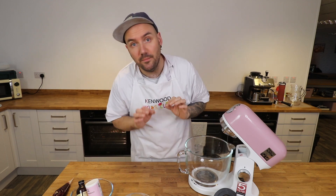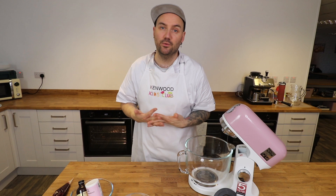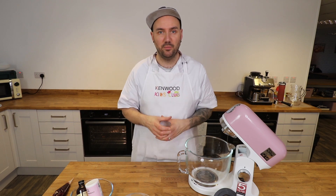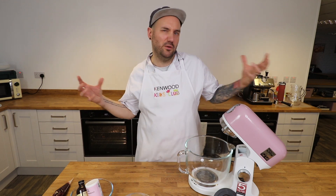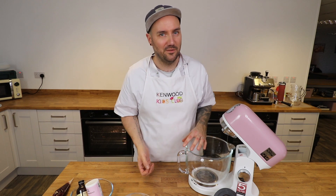Now before you even begin, I'd like you to preheat your oven to 180 degrees, which is 160 degrees fan or gas mark 4, and line two large baking trays with some non-stick baking paper. These biscuits or cookies really do like to spread so the biggest trays you've got would be best. I have made them before on slightly smaller trays and they all kind of join up, which doesn't stop them tasting great but they don't look quite so pretty.